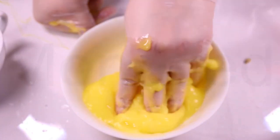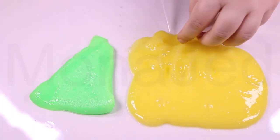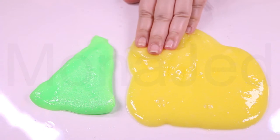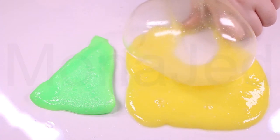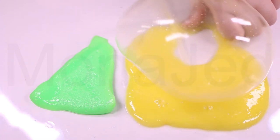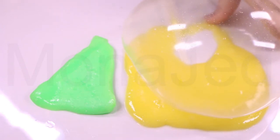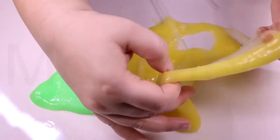Let the fun commence. Once your slime is mixed and made, flatten out your slime, spread it over, and then insert a straw on the side of the slime. Make sure all the edges are sealed tightly and then blow into the straw. The fun of making bubbles in the slime is seeing just how big of a bubble you can make using slime.